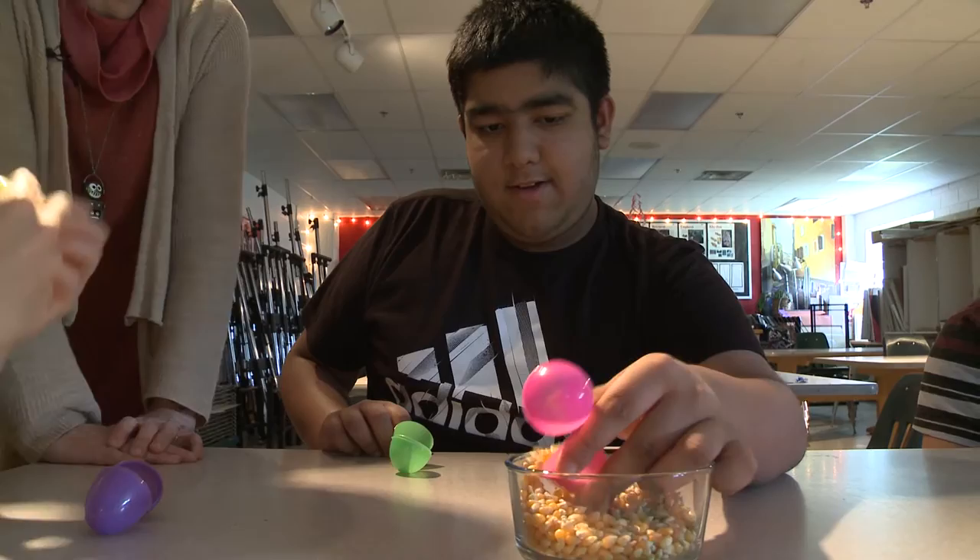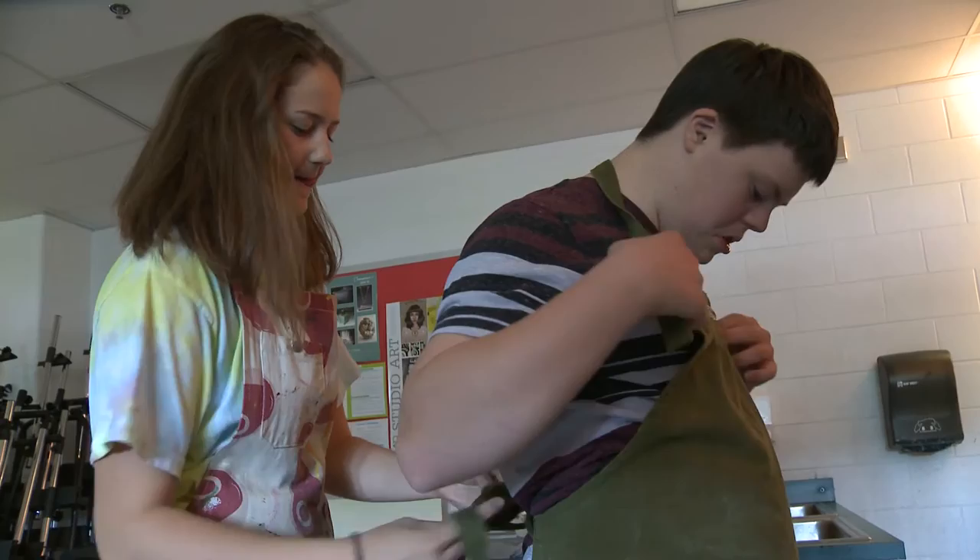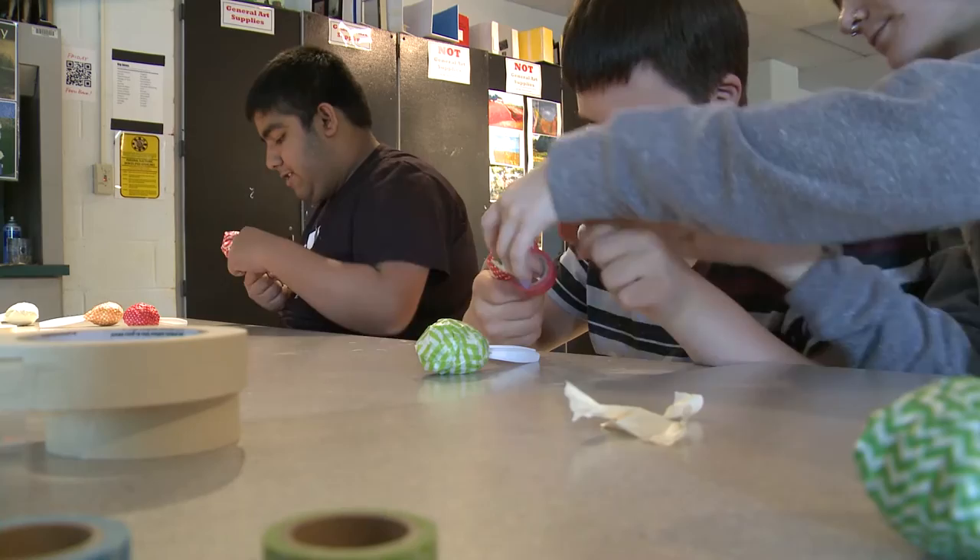You learn patience for sure, and how to treat people with respect even though they're different, and how to interact with someone who doesn't always understand what you're saying. I've built friendships — I sit with the kids every day at lunch now. Socially it has helped me so much, and it's also given me the confidence to go into special education as a career, knowing that I'm passionate about it and have the basic skills I need.